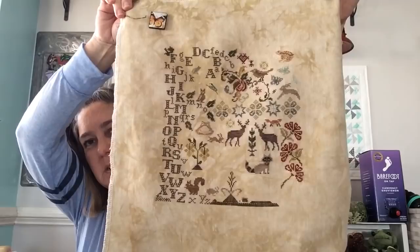Leah from Aviatrix Stitcher gave me that butterfly needle minder which goes perfect with this piece.